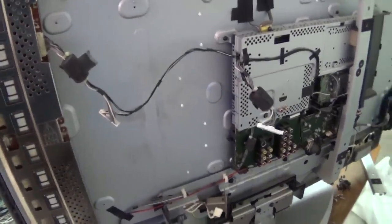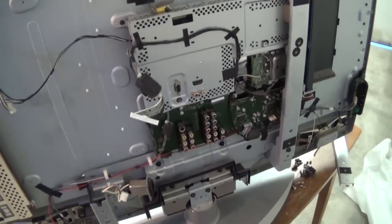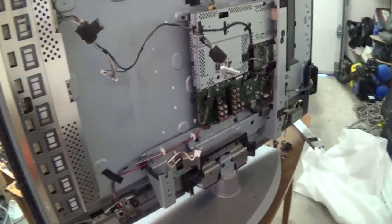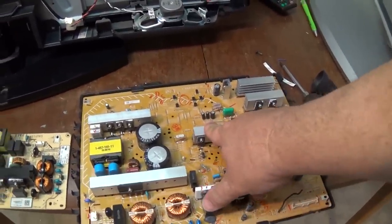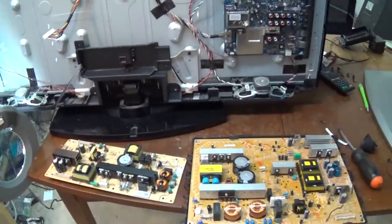This one here has a physically broken screen, so I'm just going to pull the boards out of this one and scrap the rest of it. If I can make use of some of the components off this set to get this other set going, that's the name of the game. And that's what we're going to be doing here — I'm going to grab these two transistors and replace the two that are shorted, and see if we can get this power supply working.